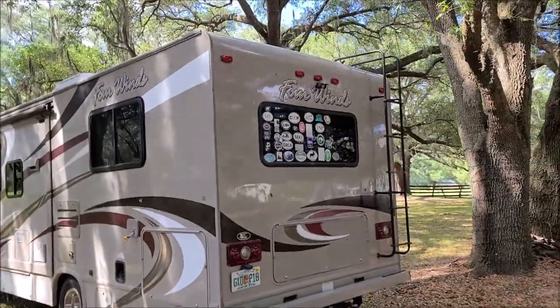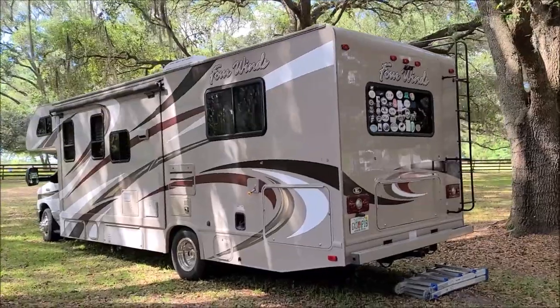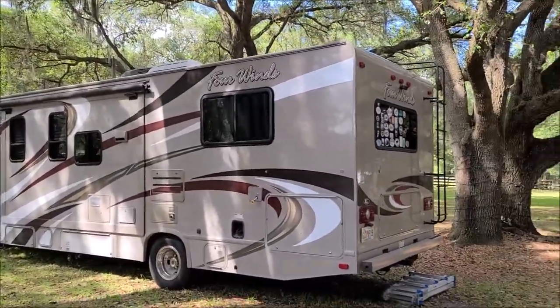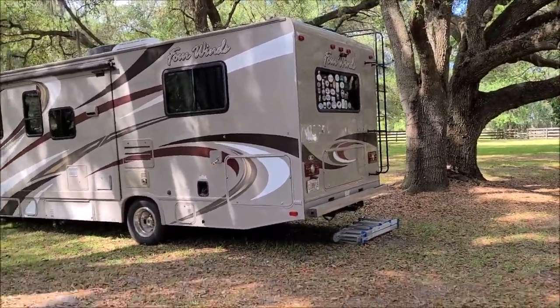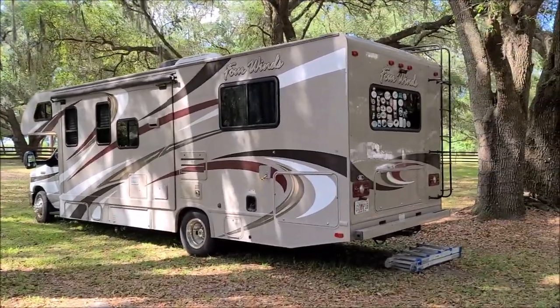Thanks so much for watching. Check out Gary Dean's Detail Juice Nation — it's a group on Facebook where we talk about only my products from DetailJuice.com, my processes, and what I've got going on. Thanks for watching, guys. Have a great day.